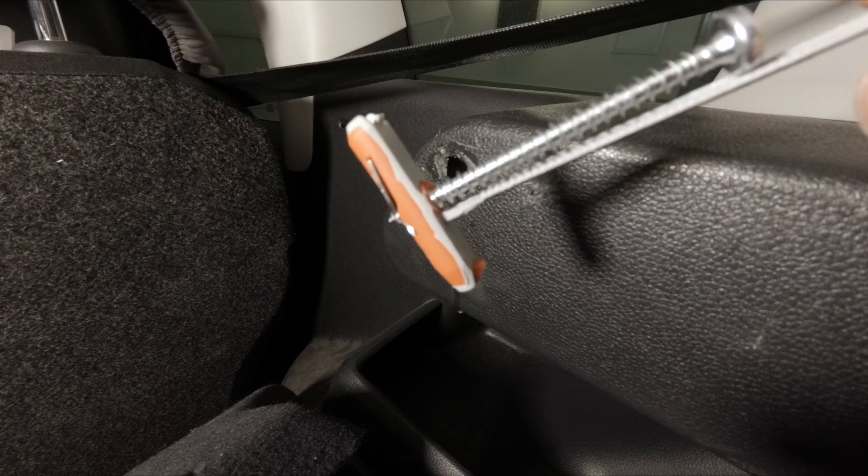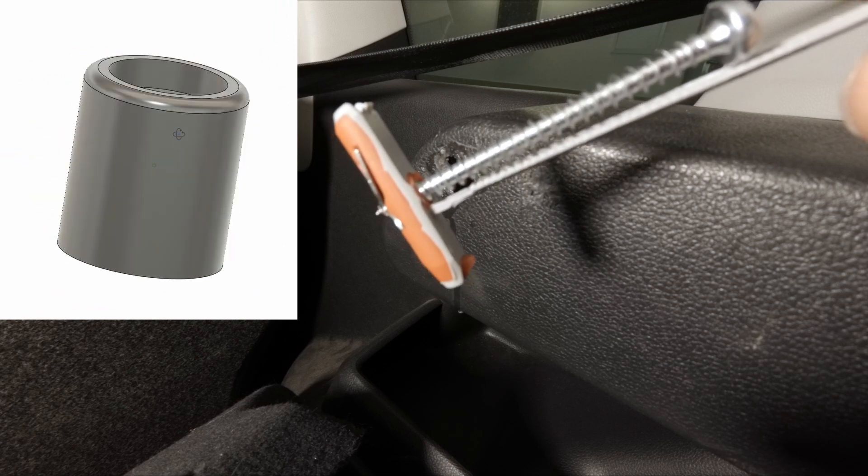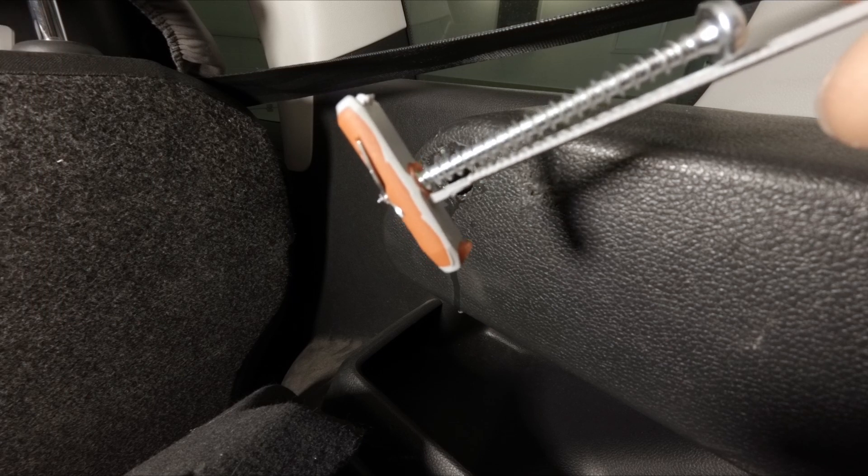For the screw I just need to 3D print a pin of the proper dimension, and then the shelf can rest on it and everything should work.